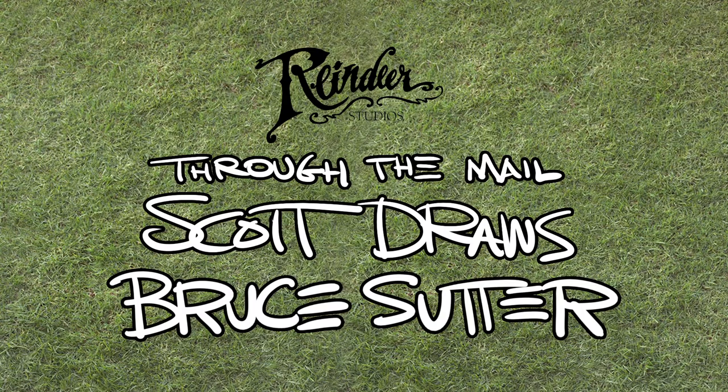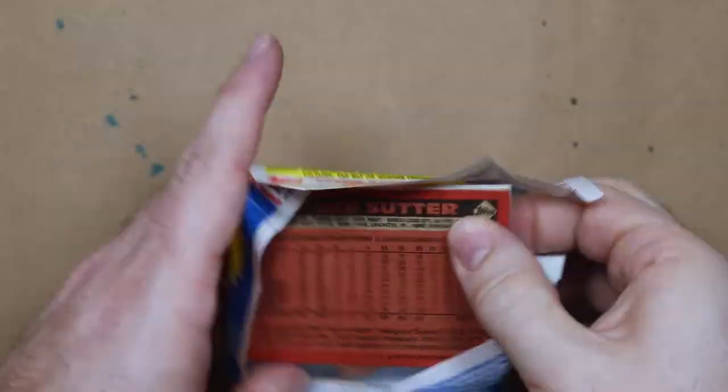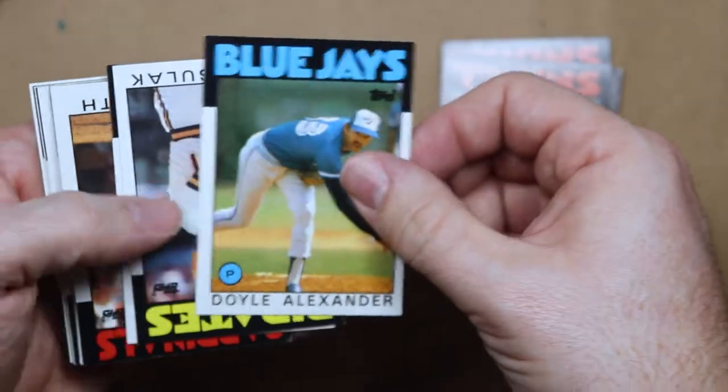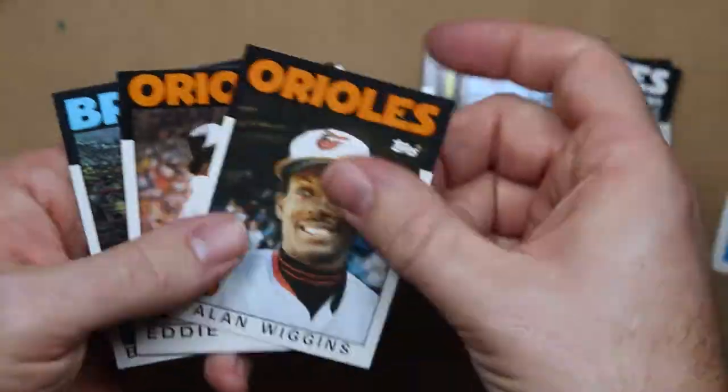Hey Superstars! Welcome back to one of my Through the Mail Autograph videos where I doodle a player and bug him for an autograph. This one is part of Caleb's Junk Wax Challenge where he sent a bunch of us TTMers a pack of 1986 Topps cards, and we were tasked with getting as many autographs out of the pack as we can.